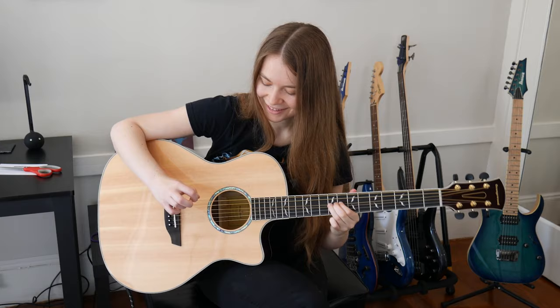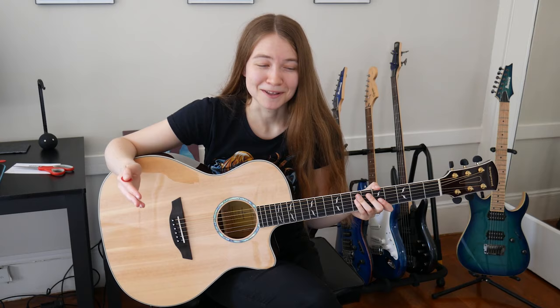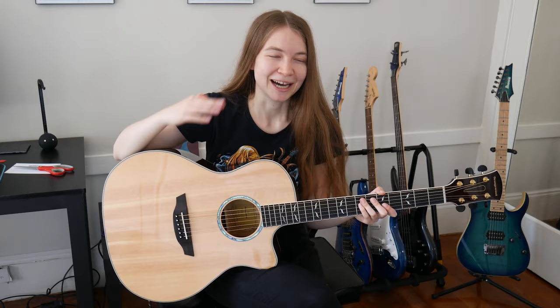I realized pretty soon after Orangewood asked if they could send me a guitar that I really don't know too many acoustic guitar songs or acoustic guitar music. It's not that I don't like it, I just haven't listened to it a ton, so I don't really know any songs that I could play on the acoustic right away. So if you have any suggestions on some fun riffs or songs for me to potentially learn, definitely leave them in the comments and I will check them out.